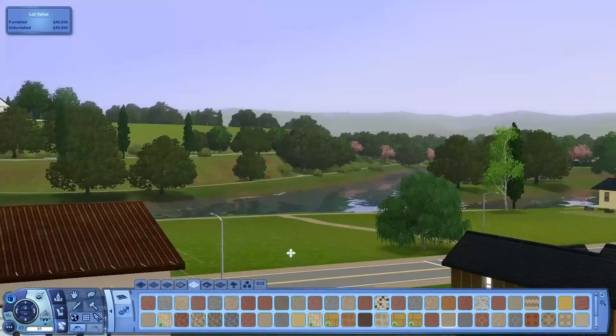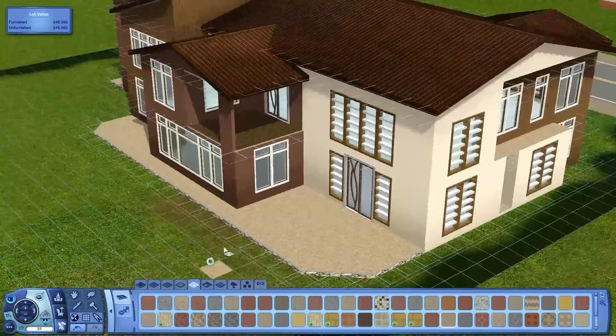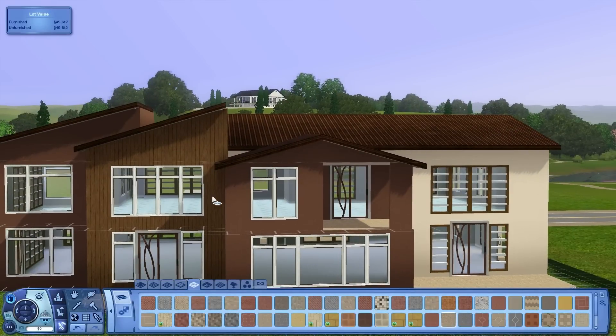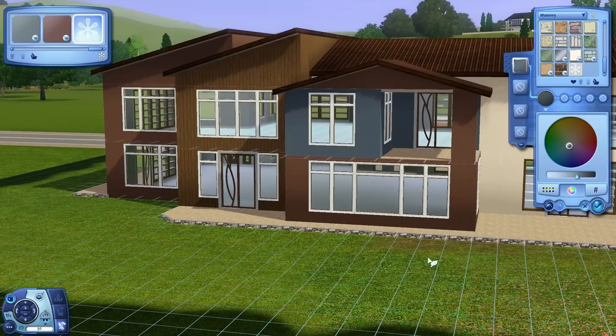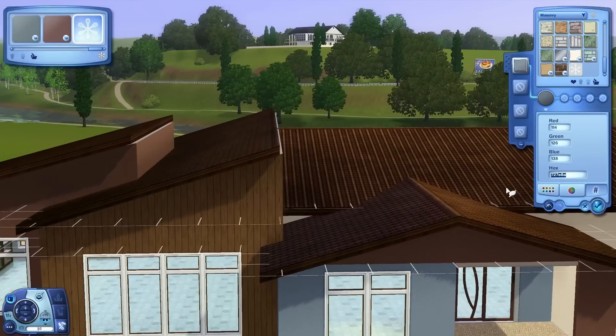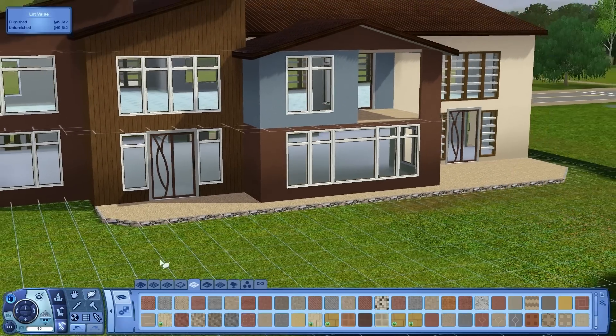We're going to change this plum color to a different color because it kind of blends in with the rest of the brown on the house. So let's change that — let's go for something blue, maybe a little bit lighter. If you're following along with this series and you want that exact color, there's your hex number.